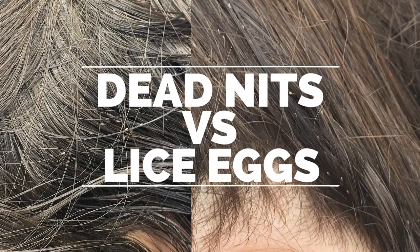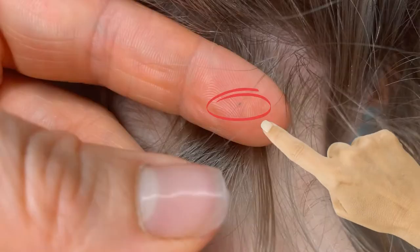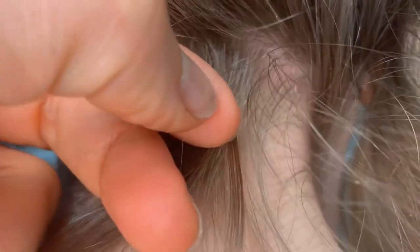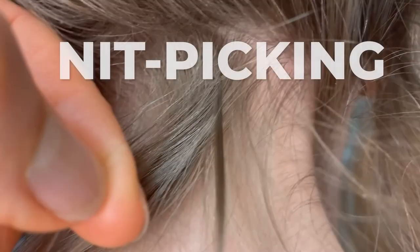The telltale sign of having head lice is that you're going to find these little lice eggs in the hair. You're going to know they're lice eggs because they're pretty much glued to each individual hair strand and they're really hard to get out. Most of the time, people end up pinching one of these lice eggs between their fingers and pulling it all the way down the hair strand. This is called nit picking, which is actually not the best way to get rid of lice eggs.